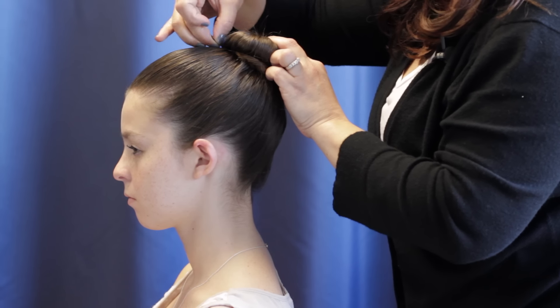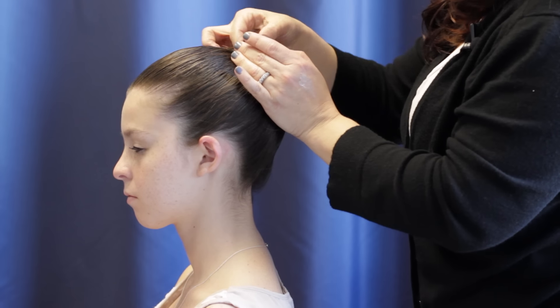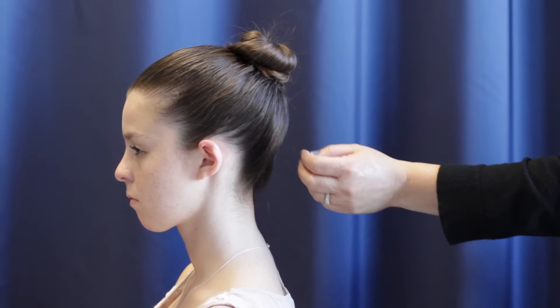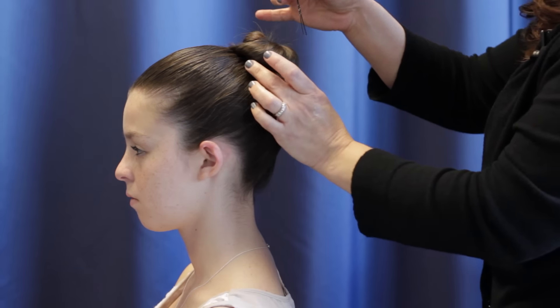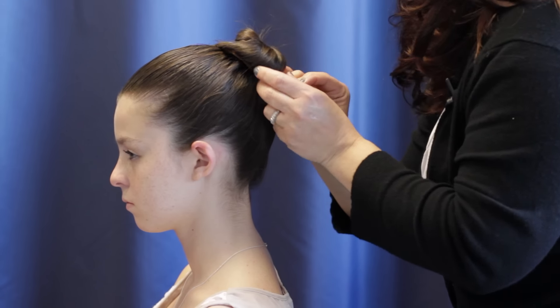You don't want to put them in straight. You want to lift them up and slide them in with a twist in towards and underneath the hair band. Again, you're going to slide it up, flip it, and push it in under the band.